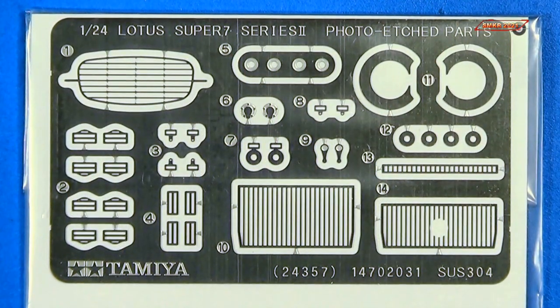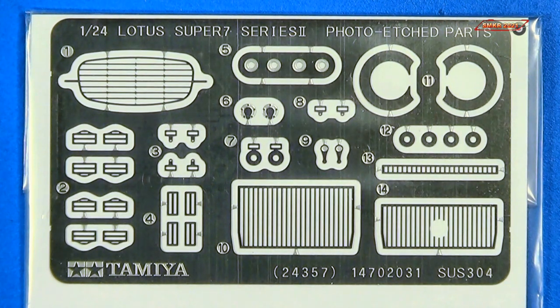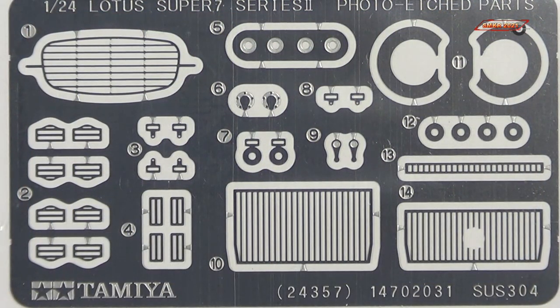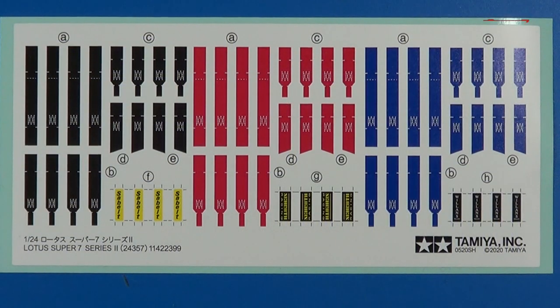Here's the photo etched parts, which includes a lot of the seat belt buckles. Could be the headlight frames and your grills — and there's a closer view of those; they are kind of small. And in the same bag were the stickers for the seat belts. We have different colors here — very nice.